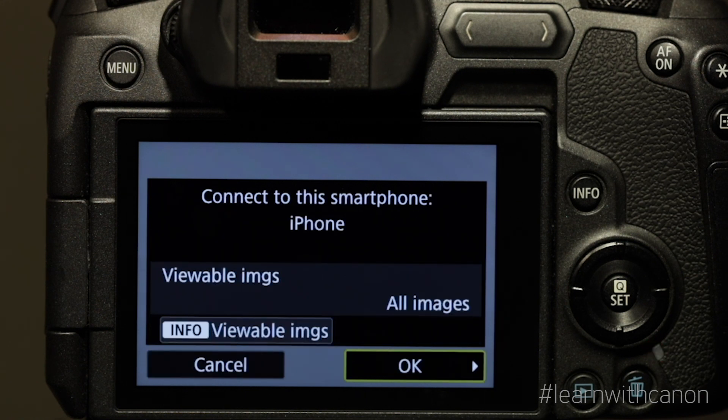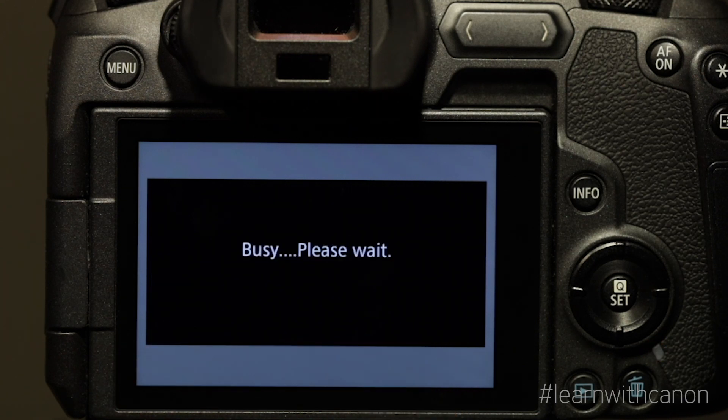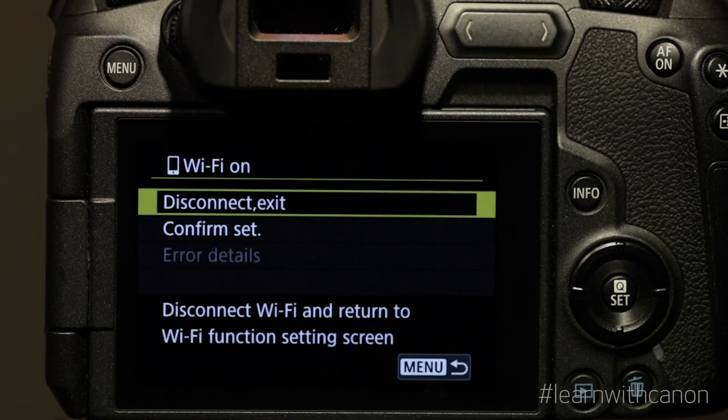After the Camera Connect software starts up, the camera will ask you to confirm the connection. Now you will see this screen on your camera. You can hit the menu button a couple of times to go back to your normal screen view.